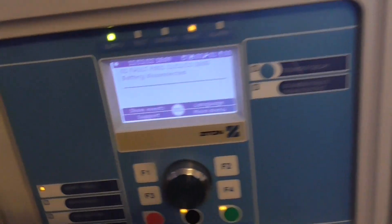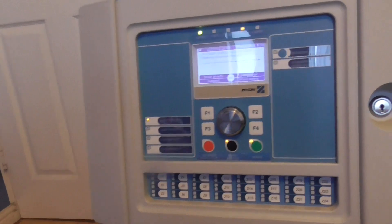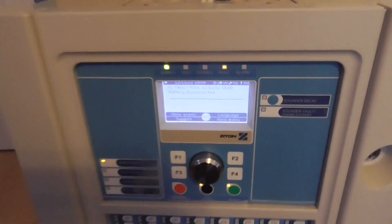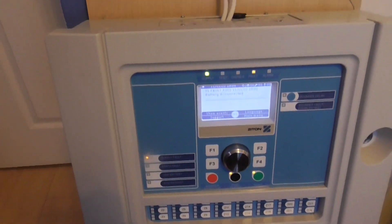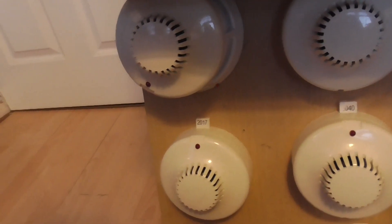We'll go ahead and start testing the detectors. We'll start with this one. I'm going to go ahead and get the smoke spray, and then we can start testing the detectors. Let's test this one to start with.